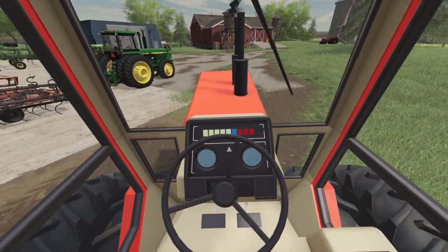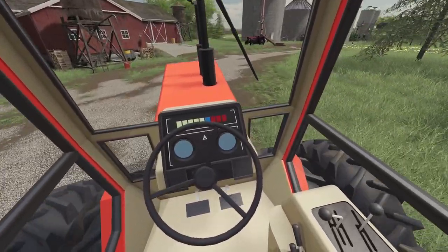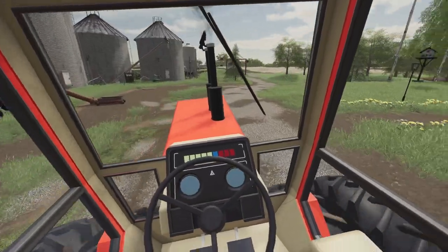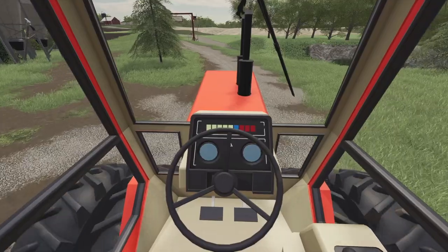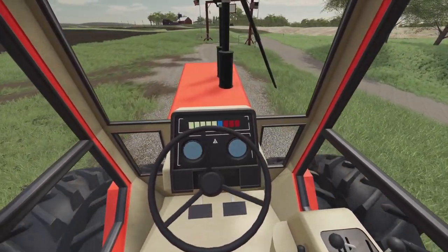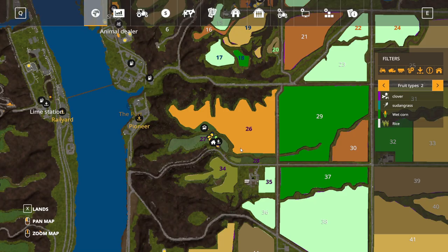I'm glad Gina doesn't get too bothered with the tractor sounds. So we are going right across the field. I'll show you on my map where we're located. This is our farm right here, and this is the farm we rented right over here.